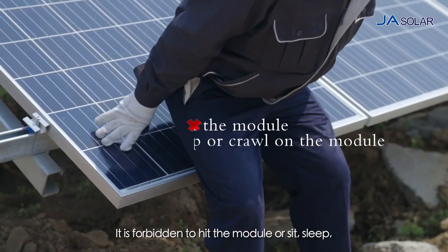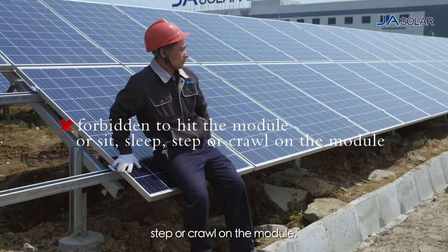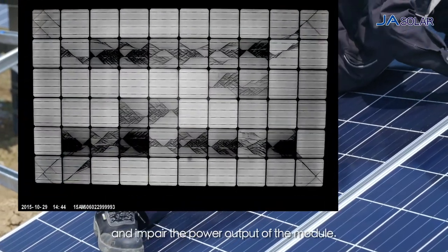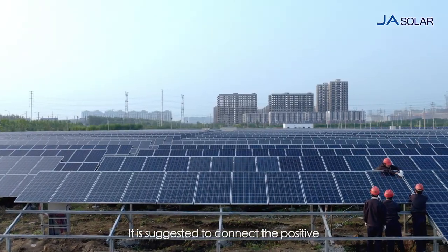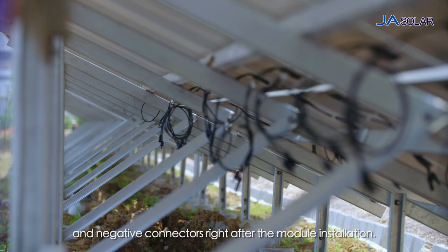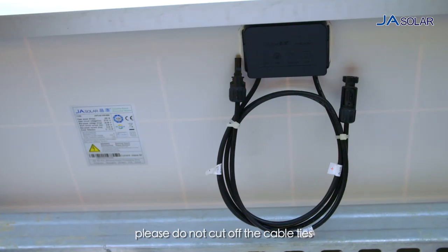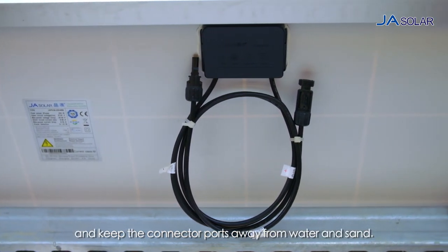It is forbidden to hit the module or sit, sleep, step or crawl on the module, which may cause inner micro-crack and impair the power output of the module. It is suggested to connect the positive and negative connectors right after the module installation. If the connection fails instantly, please do not cut off the cable ties and keep the connector ports away from water and sand.